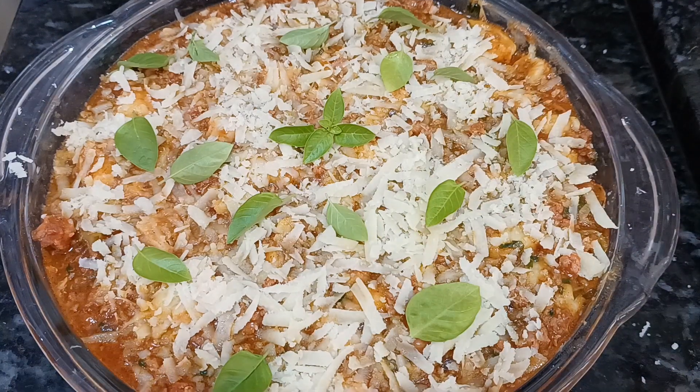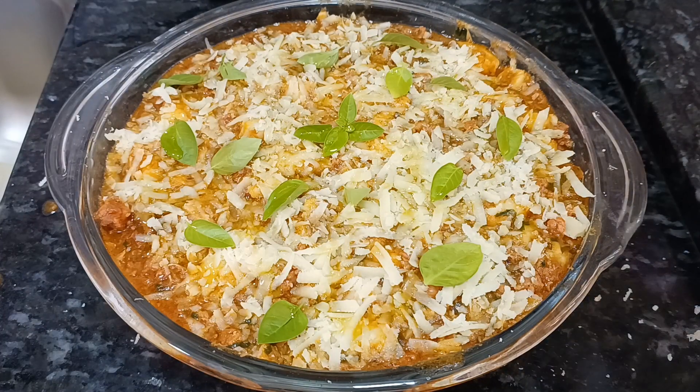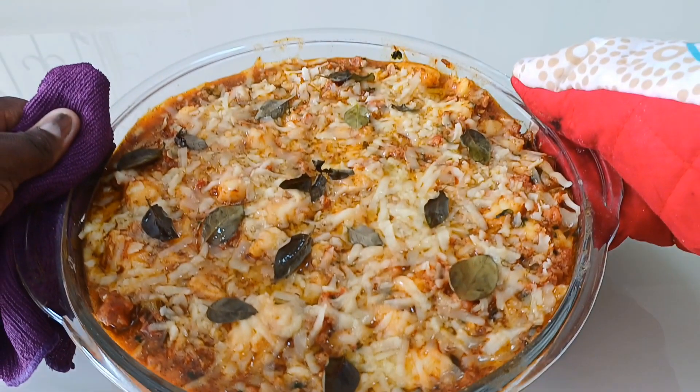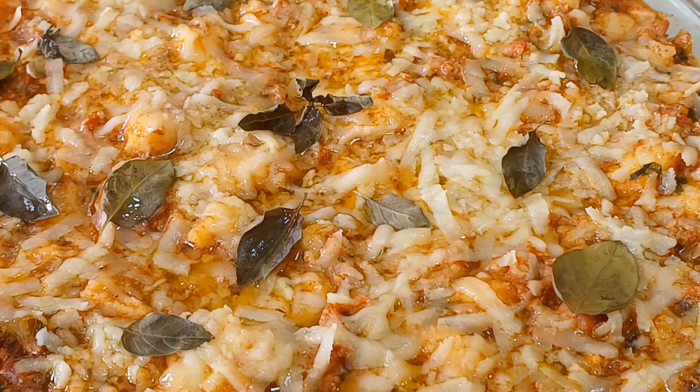E agora, para finalizar, um fiozinho de azeite — opcional, quem não quiser colocar não coloca. Coloca esse fiozinho de azeite e vou levar para o forno por 2 a 3 minutos, quando já está aquecido, só para derreter o queijo. E olha só que maravilha!